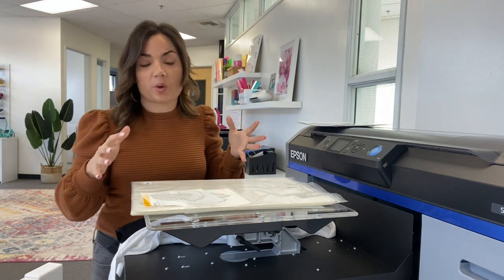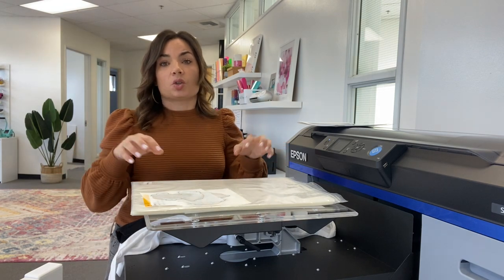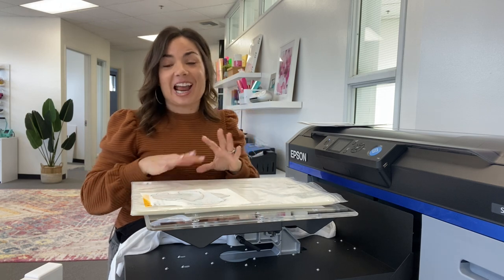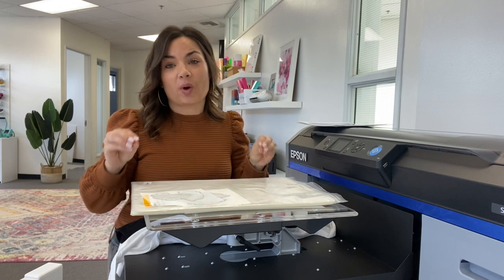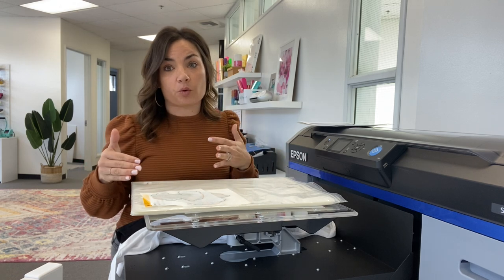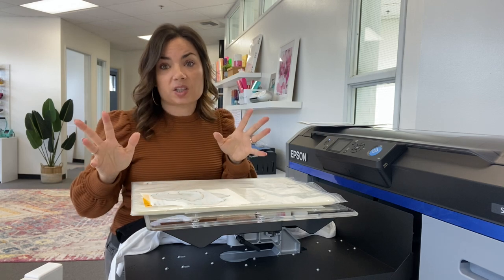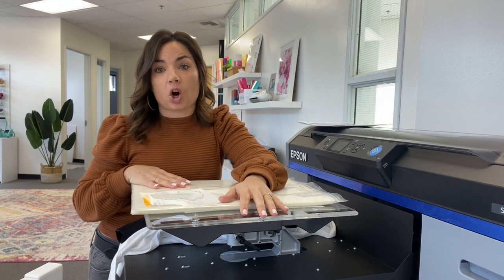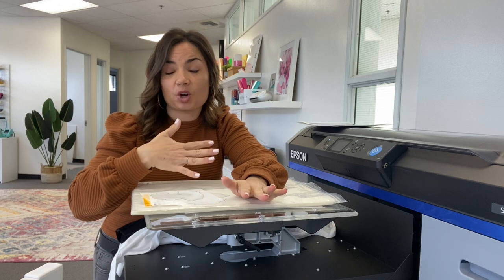Let's talk about what comes with the printer and some of its features. The printer is run on Epson's Garment Creator software, which — great news for Mac users — runs on both Mac and PC. That is unheard of when it comes to DTF printers that require a RIP. Garment Creator is included free, very easy and intuitive, with lots of options for customization or built-in defaults. You can even download and install it onto your computer for free before you even have your Epson 2100, so you can test the software or start building presets while your order is in transit.